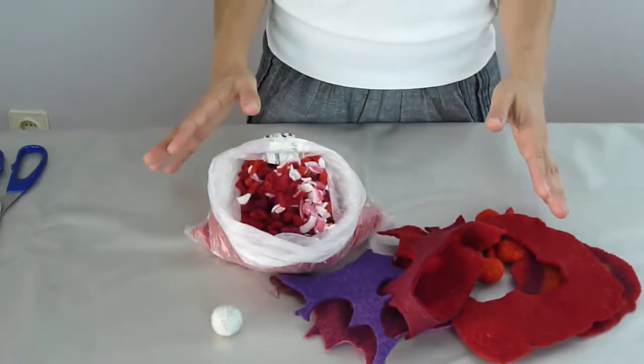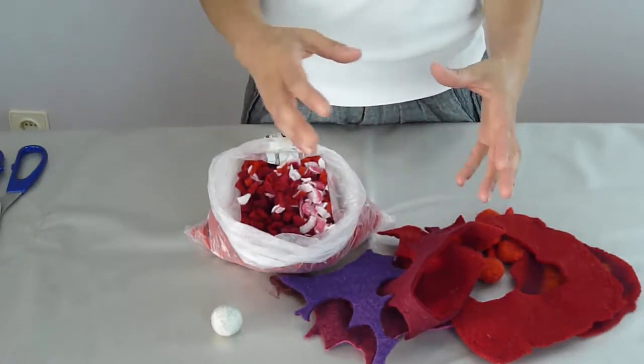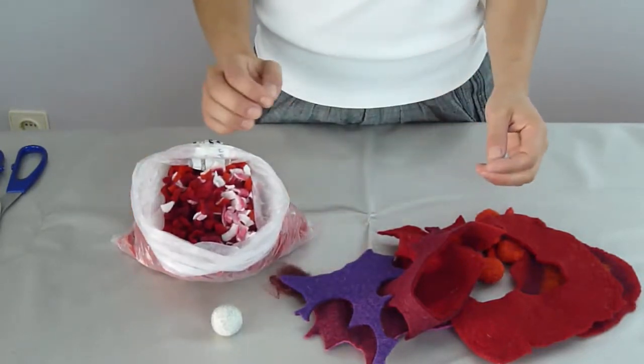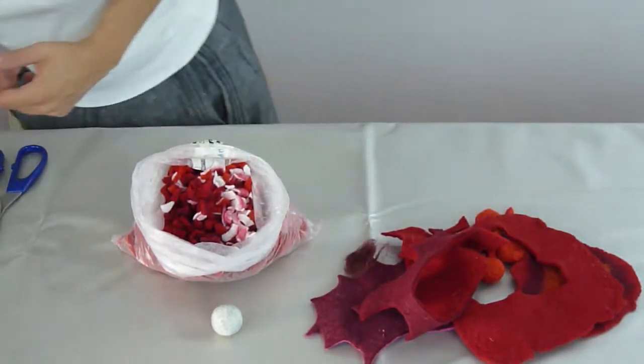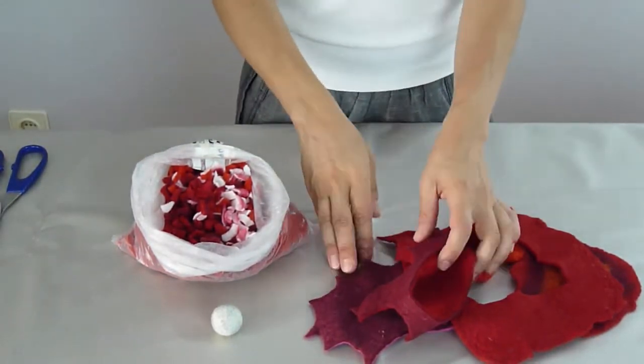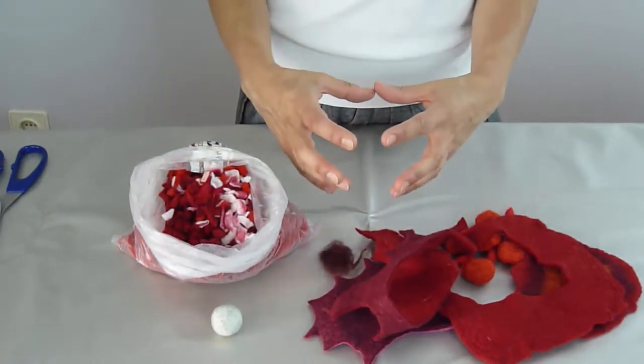I'll divide them by colours so that I'll have a bag of yellow, pink, purple, blue, green and so on. Actually, I think I'll add this one to the purple. So what we'll do is cut them really small and then use them to fill pieces according to the colour.